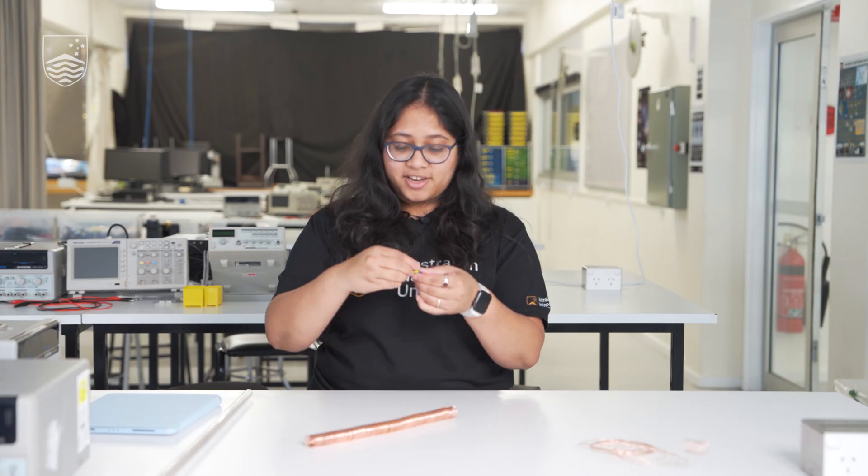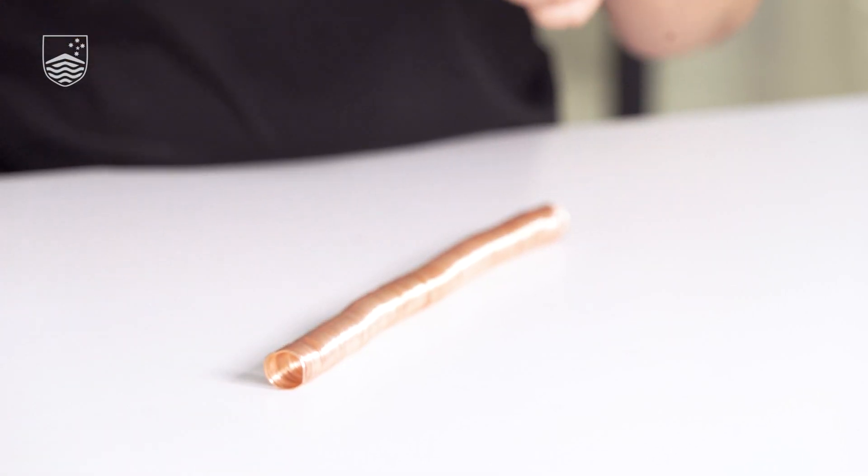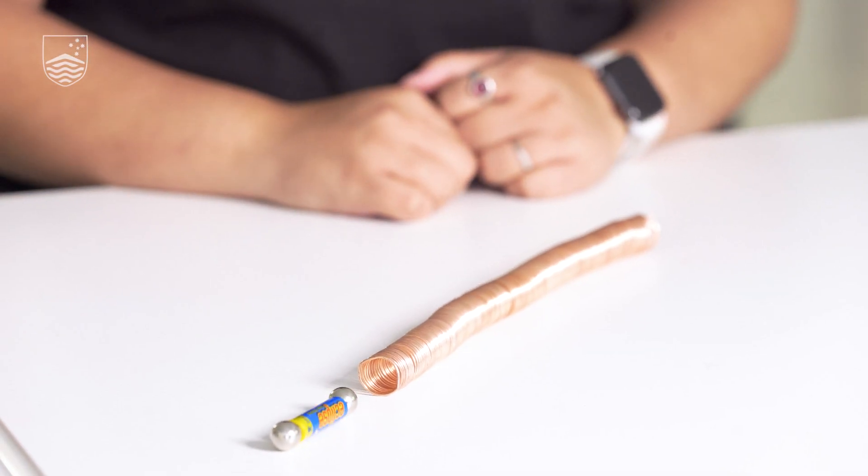It didn't go through. Let's try the other configuration. There you go — we basically just flipped the rotation. We rotated the magnet and there you go — that's the simplest electric train.